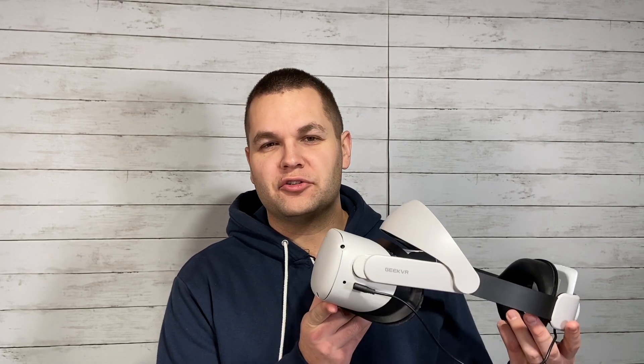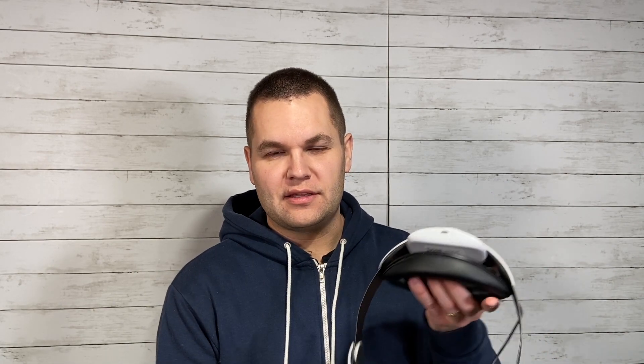In this video we will unbox this, I'll show you how to assemble it, I'll show you what it looks like on, and I will give you my full review of it in the end. If you haven't checked out my other VR accessory reviews, I encourage you to do so. I will link that playlist below, but let's jump into this one.